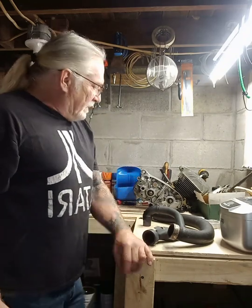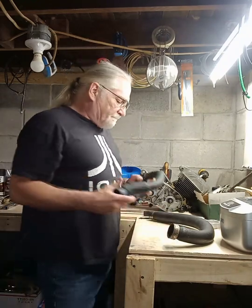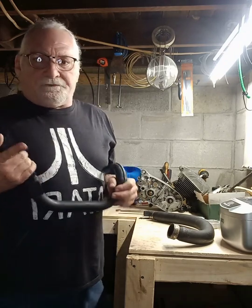Welcome back to the underground garage. Today we've got a little tutorial on wrapping exhaust pipes. These are for a Yamaha Virago I did — you guys might have seen the build. There are half a dozen or more videos on the build. If you haven't seen it, go to the channel and check it out. It turned out really cool.